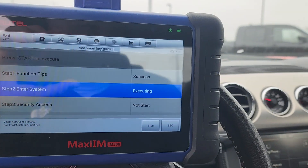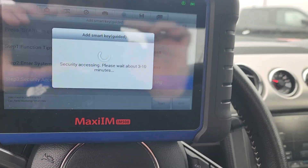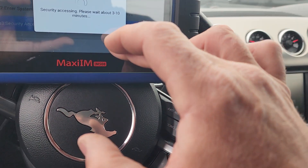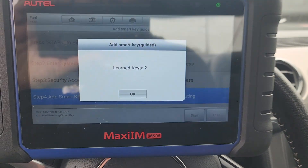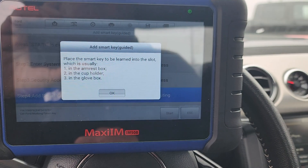Alright, another three to ten minute wait — it's 8:53. I'll be back. Still 8:53 — that three to ten minute wait was more like three to ten seconds on this one. Now we get to learn keys.